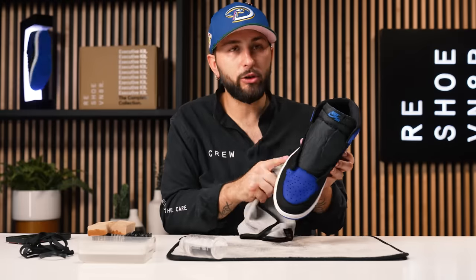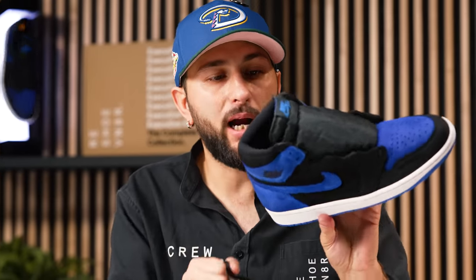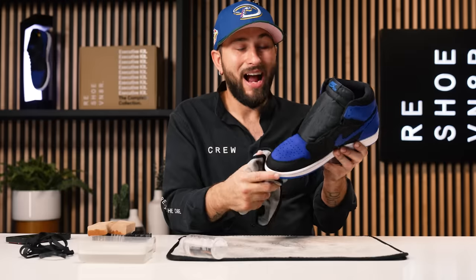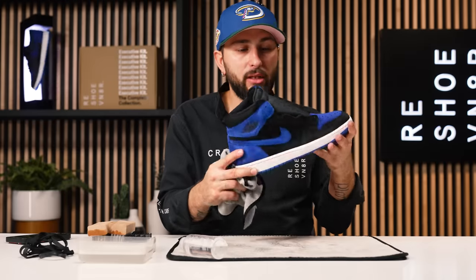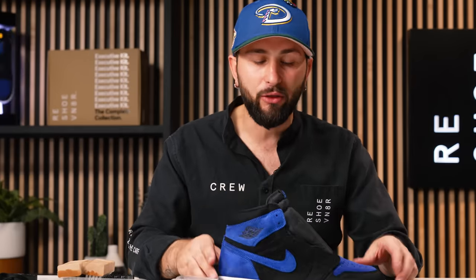All right, I'm all done using our medium bristle brush on this midsole. I'm actually looking at these uppers and surprisingly they're drying pretty good — I didn't experience any color bleeding, so that is always a check. The last thing we really got to do is jump into this outsole using our stiff bristle brush. But before I do that, I do want to talk a little bit about this shoe — matter of fact, this colorway to be exact. The Royal One colorway is closely associated with Michael Jordan, even though he actually never wore these things on court. So let's jump back in time a little bit to find out why.